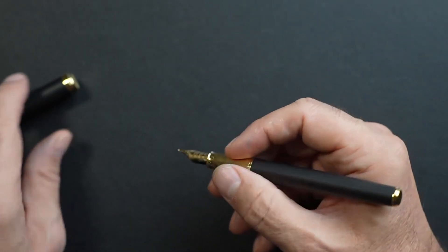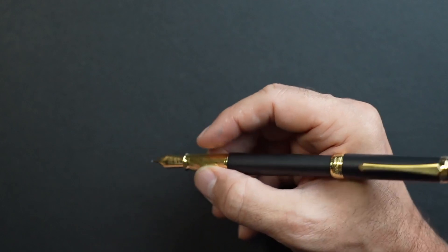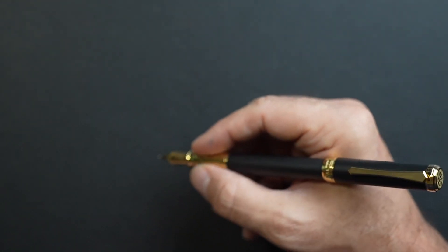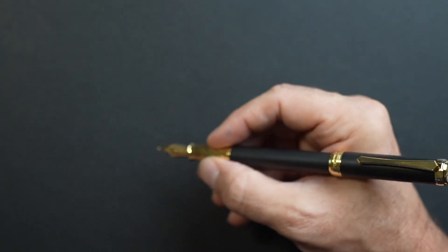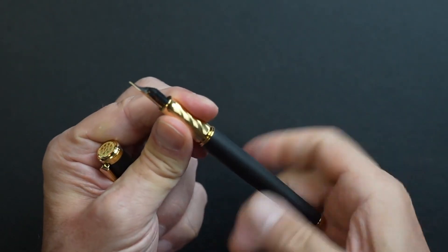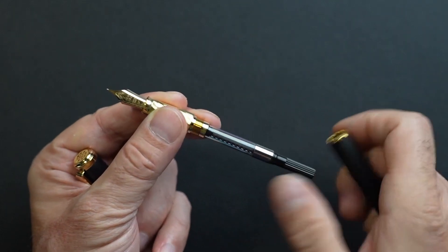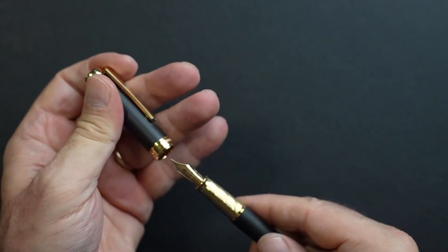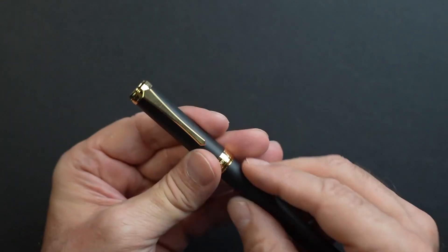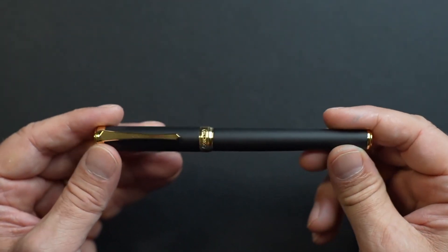It's a little on the short side but functional when unposted. Does it post? Yes it does — it posts very high though, so it's secure but creates significant back-weight, which you can feel pushing down. For those who enjoy posting, it's not a problem. It is a cartridge-converter pen — the typical Pen BBS cartridge converter. It's a snap-on cap, so there you have it. It is a little on the thin side, but it's got nice weight and a great look.